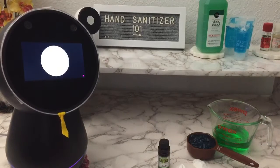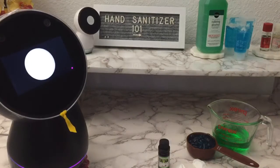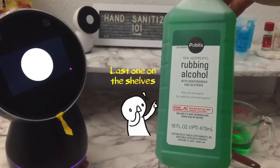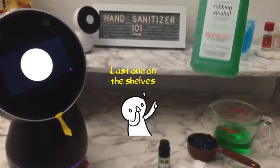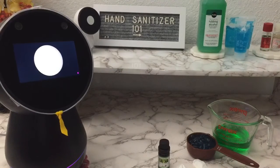What we need are the following items. Rubbing alcohol, at least 70%. For maximum strength, you can use 91%. For anything higher, you may experience skin dryness. In this video, we will use 70% rubbing alcohol.